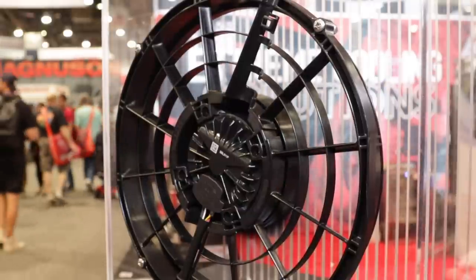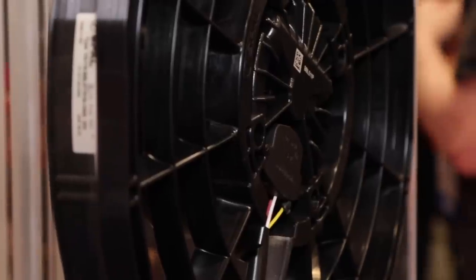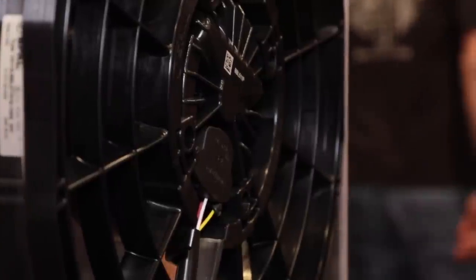Give me an education on brush versus brushless — the advantages, disadvantages, and certainly the applications. So a brushed fan is your old standard fan: copper commutator, brushed material, brushes rubbing inside there.